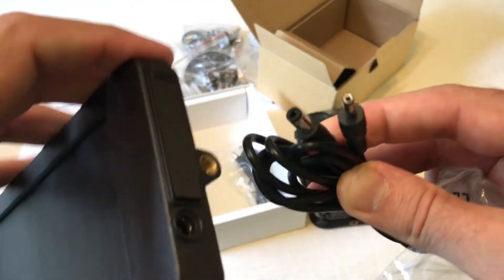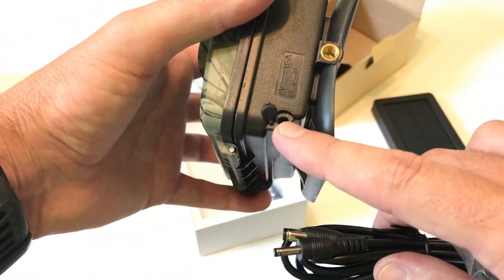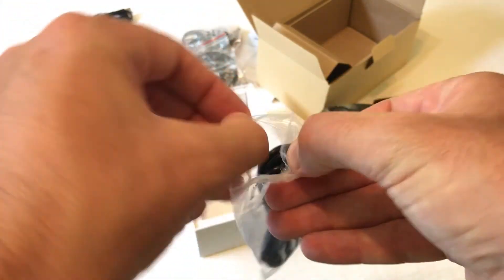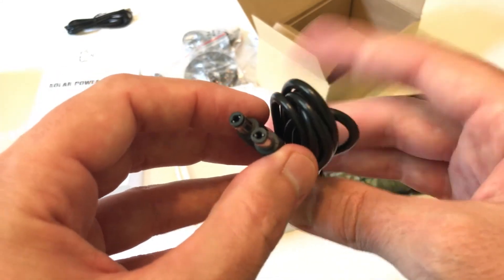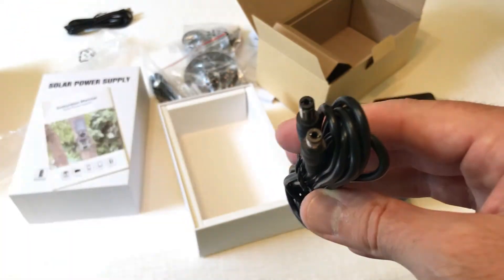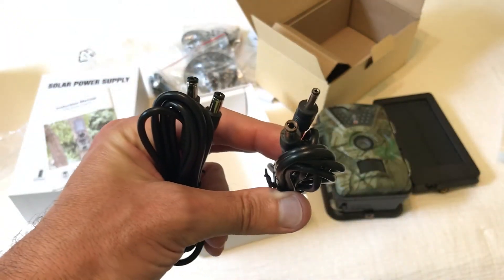Personally, I plug the solar panel into the camera, don't put any batteries in, and run mine straight off the solar panel — I've had no issues, works great. They give you a cord to connect the solar panel: there's a larger end that goes into the solar panel and a smaller end that goes into the bottom of the camera. They also give you an additional cord with two larger ends so you can use this solar panel with other trail cameras, like a Moultrie, which needs the larger connector.